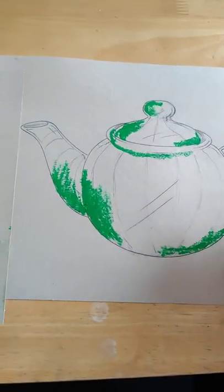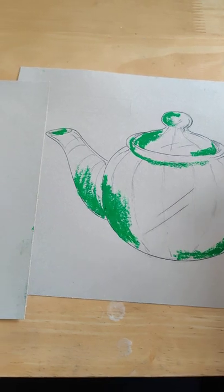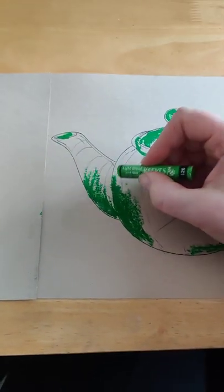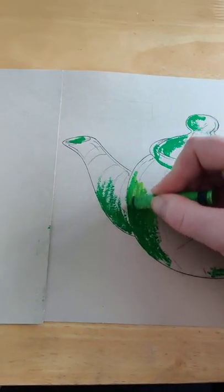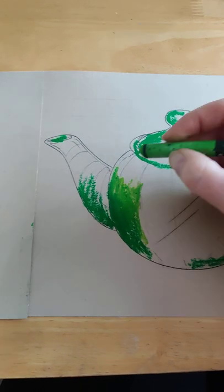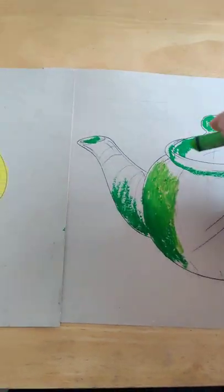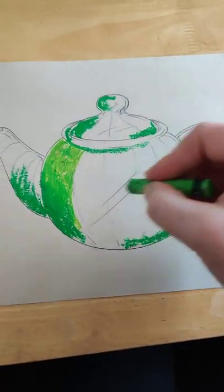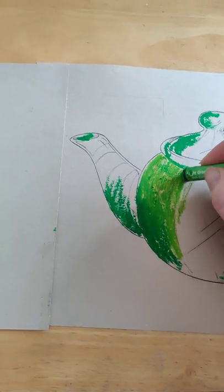The next color I'm going to pick up is the middle tone — my light green — and I'm going to start putting in my middle tones. I know the light is coming from over here, so this is where I want to keep the yellow-sort of tones. You'll notice I'm just pushing the light green over the top of the dark green and you can see it blends beautifully, creating that gradual tonal effect. I'm traveling around the teapot, not going across in a straight line but following my contour lines.